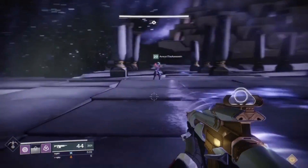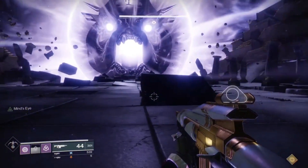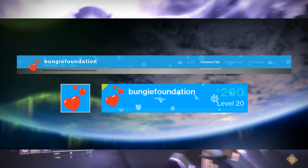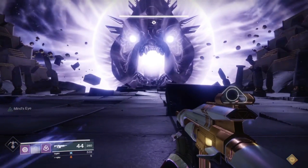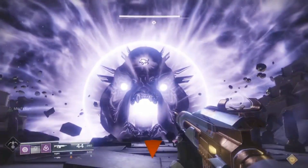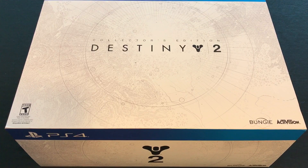Guardians, hello and welcome back to the channel! Today I've got something a little different for you. The emblem on screen — I'm giving that away this week. All you have to do to enter is be subscribed, share, support, like the video, and leave a comment below on what's your favorite thing so far about Destiny 2. Now that we've got that out of the way, let's begin.